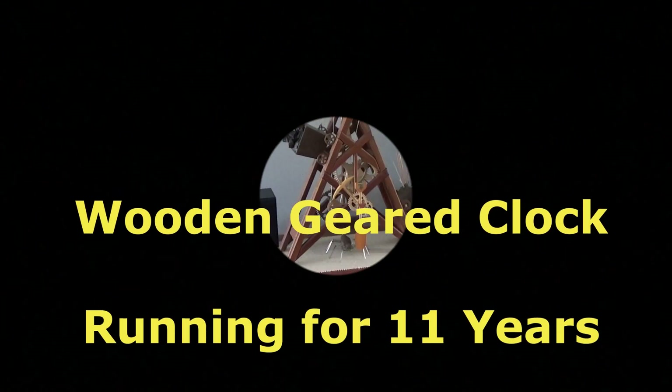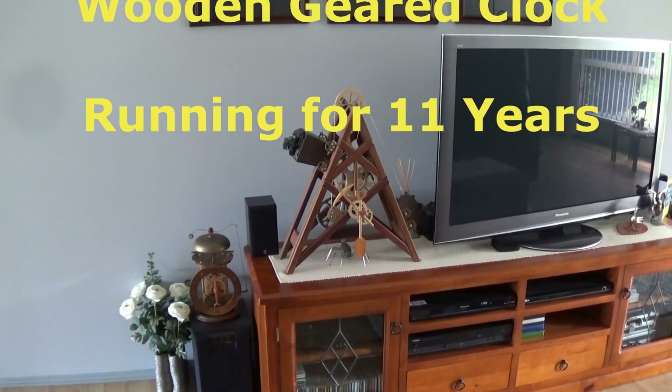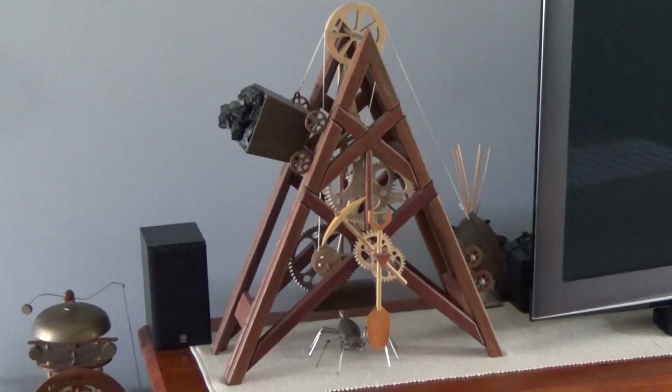13 years ago I bought my first clock plans from Clayton Boyer. 11 years ago I decided to design my own clock and build it. And this is it. It's been running for the last 11 years.